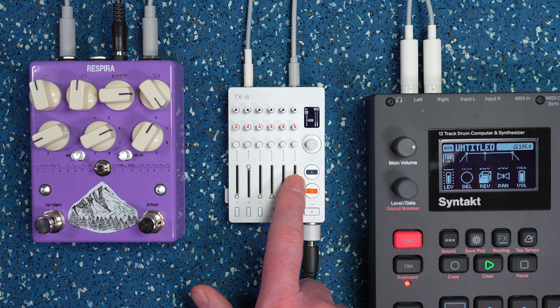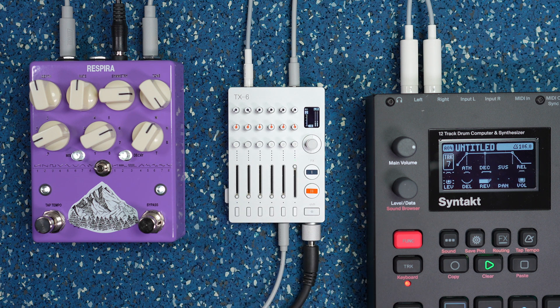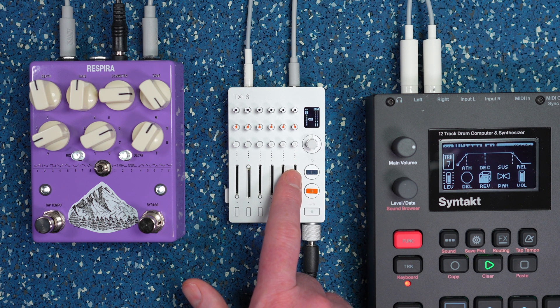You can dial in just a subtle hit of the effect or bring it in at full volume. Because the dry and wet signals are now separated, I can pull out the main sound entirely and it's completely removed from the signal, then bring it back in and fade the effect in and out as you see fit.